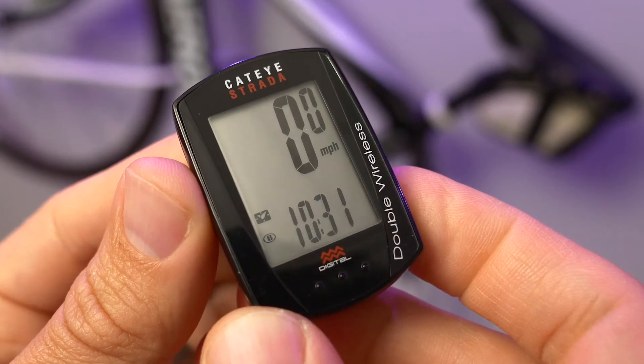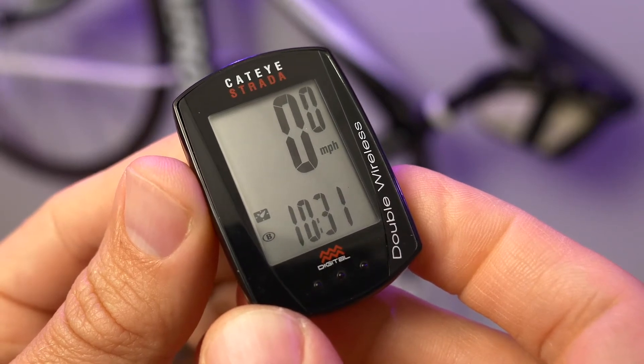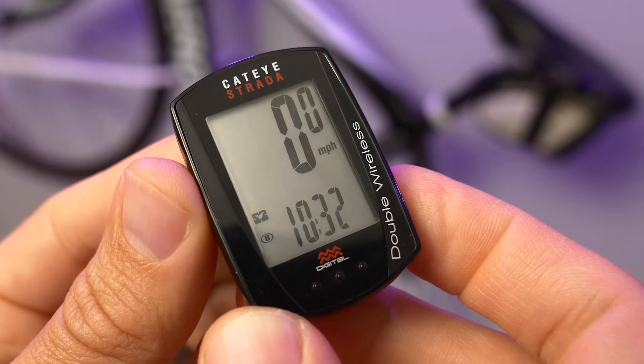Hey everyone. I was recently asked how to change the time of day on a Cateye Strata double wireless cycling computer. Here's how you do it.